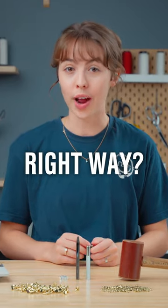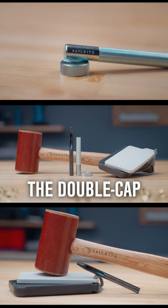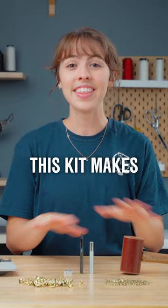Are you installing rivets the right way? Today we're going to be talking about the double cap rivet setting toolkit. This kit makes rivet installation a breeze.